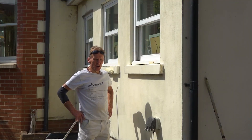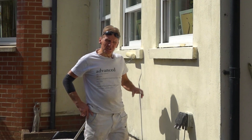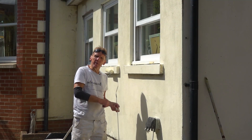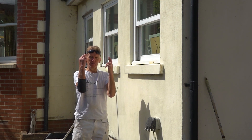Okay, so that's the first coat onto bare render, and the coverage is pretty good actually. It's going to need another coat. Once I've put the other coat on, I'm going to leave it for maybe three or four days. Then I'll get the hose pipe out, spray it with water and show you just how well it repels water. Fingers crossed.